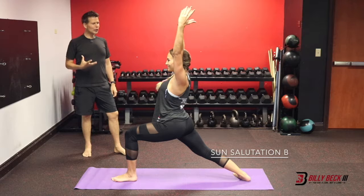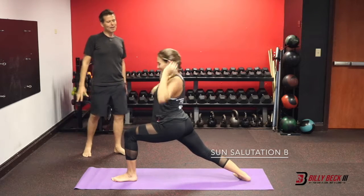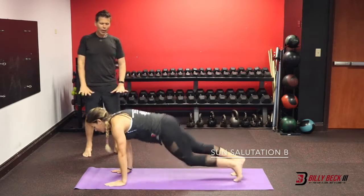Hold here for five breaths — big smile, beautiful. Hands to your mat, high plank. Low plank.